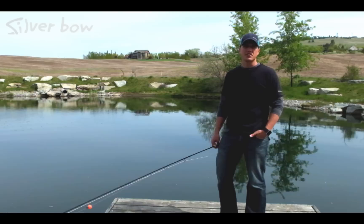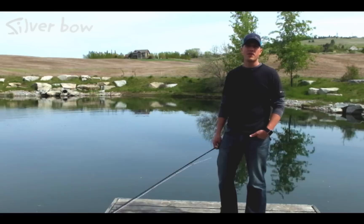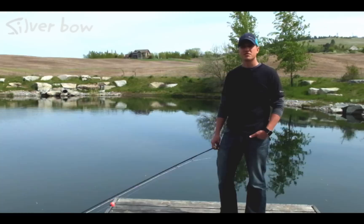Hey everyone, Sean Vicentiner here from the Silver Bow Fly Shop in Spokane, Washington. In today's Lake Fishing Techniques video, we're going to discuss chironomid fishing. In the first segment we'll talk about gear and what to use. In the second section we're going to talk about what to look for when chironomid fishing. In the last segment we're going to talk about how to actually fish chironomids. Stay tuned and we'll get going in just a minute.